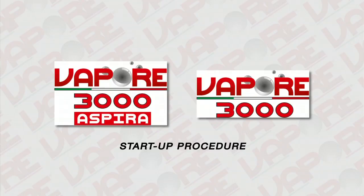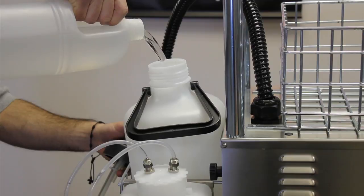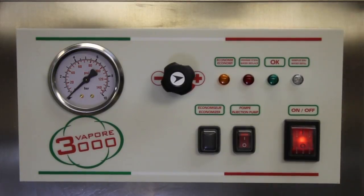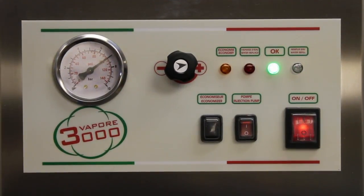Start-up procedures: Fill the reservoir with water — only use tap water. Plug in the unit. Press the on and off button to turn on the machine. The button will light up. The green light will begin flashing. When the green light stays on steady, the machine is ready.